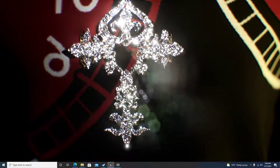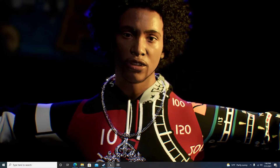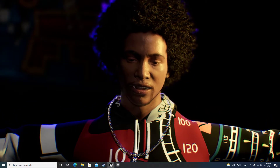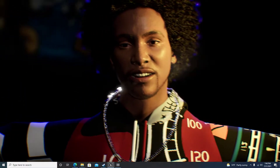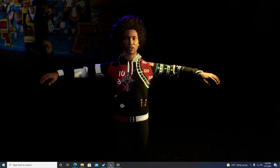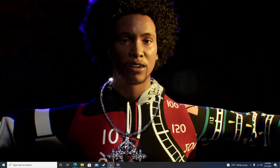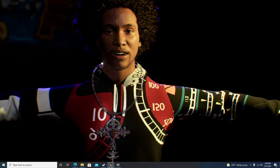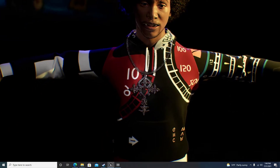Nobody else is making jewelry for metahumans, so sometimes when you want something you just got to do it yourself. I wanted to be inclusive for other urban content creators — we're on a shortage of urban hair and urban clothes. So I'm just trying to do my part, sharing with the community and letting us express ourselves the way that we see fit, the way everybody else is expressing themselves.